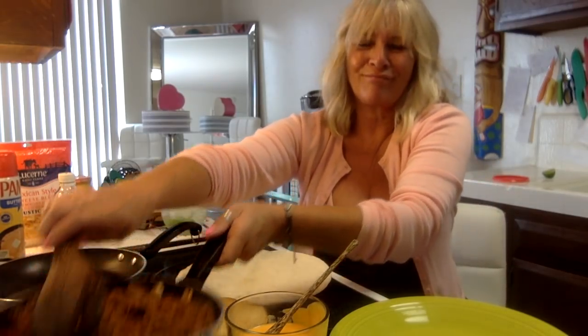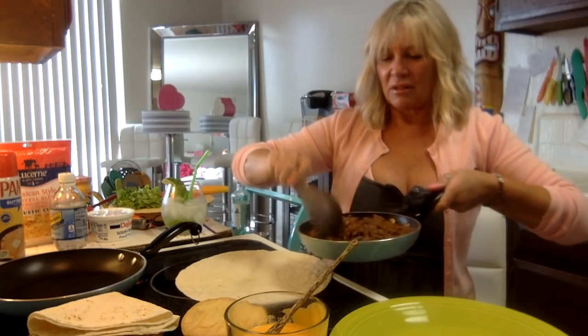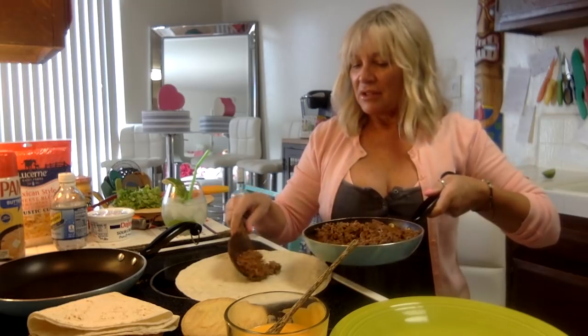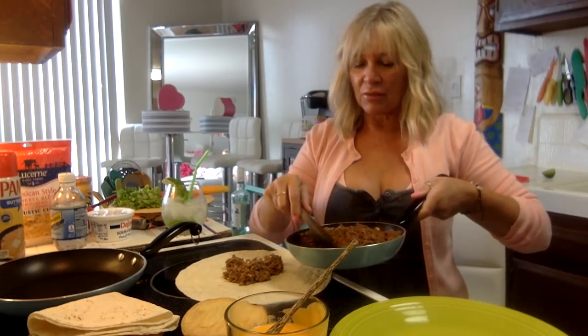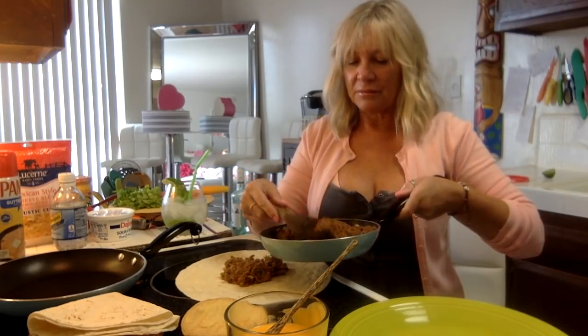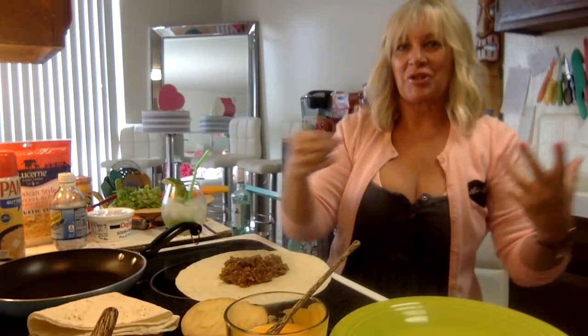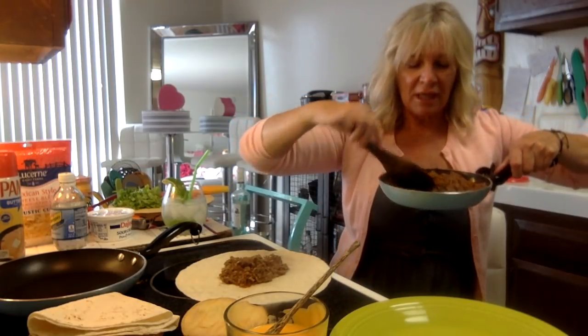The recipe says a half cup of taco meat - whatever, I'll try to do a half cup. I just don't eat like that normally. I know we can't overdo it because we've got to fold it, but it looks good. I could have just taken a scoop and eaten that straight - I am really hungry.